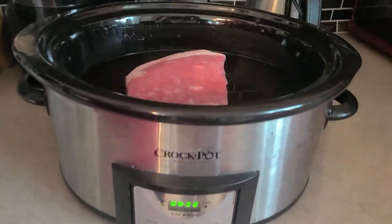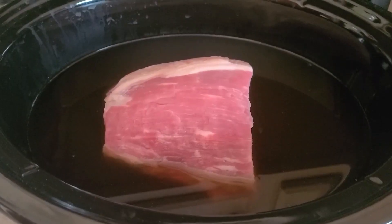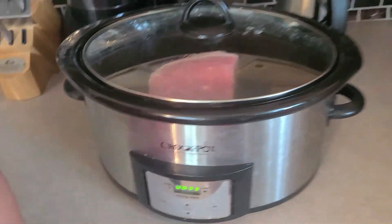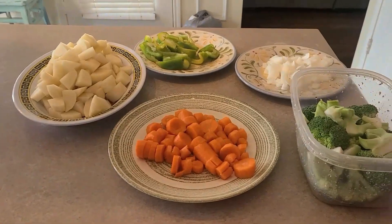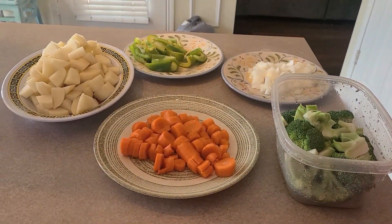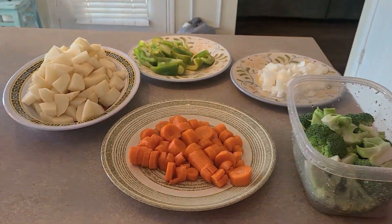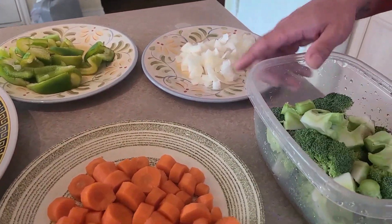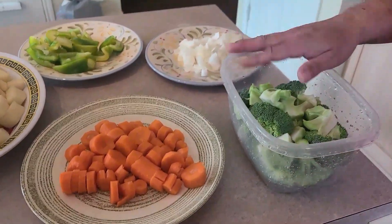Get some roast beef, some beef broth, and here are some of the vegetables that you can use that we like to use. Not everybody uses the same thing — some people use celery. Today we're just going to be putting in some carrots, potatoes, green bell pepper, some onion, and of course this family loves broccoli.